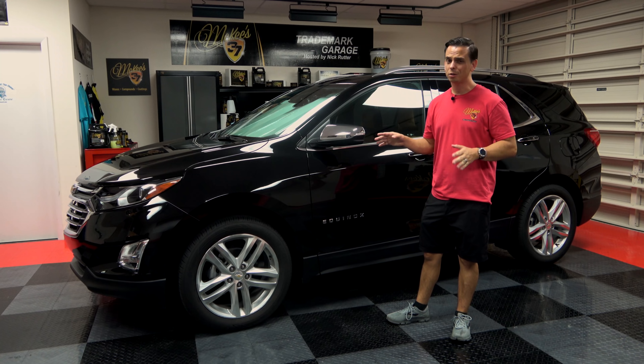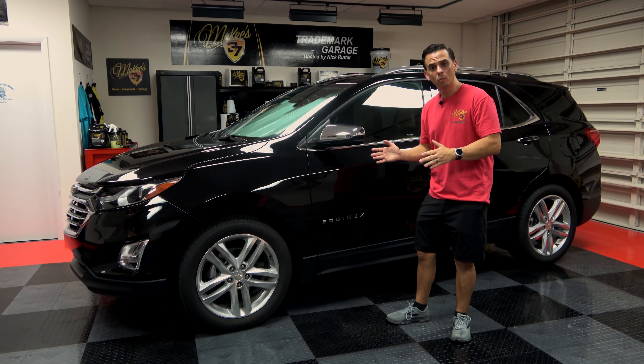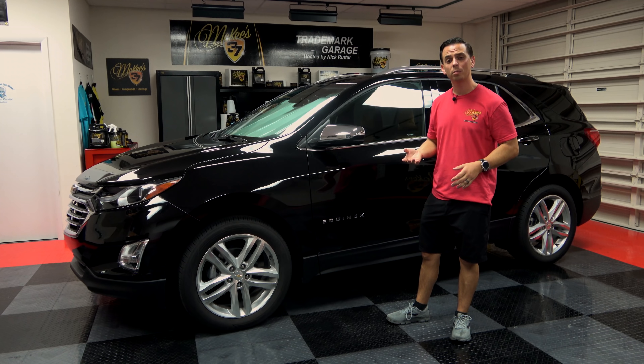Daily drivers are exposed to a lot of things, including the rigorous abuse of getting in and out of the vehicle. When you twist in your seat, that's abrasion.